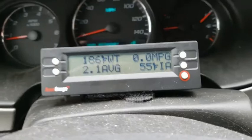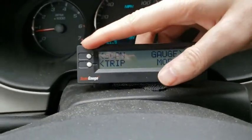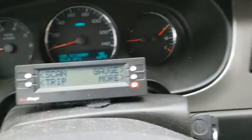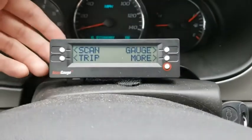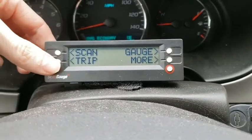You hit the red button for the menu, then hit scan. It'll tell you either no codes or give you the codes. I'm not going to do it because I don't have anything right now.